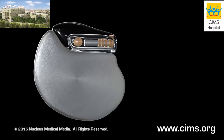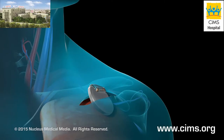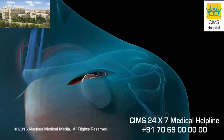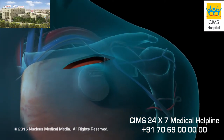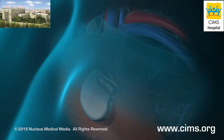Once the leads have been tested, they will be connected to the pulse generator. The pulse generator will then be placed in a small pouch that your surgeon will create under the skin beneath your collarbone. Your surgeon will then sew the incision back together.